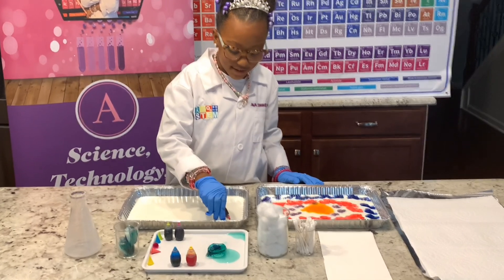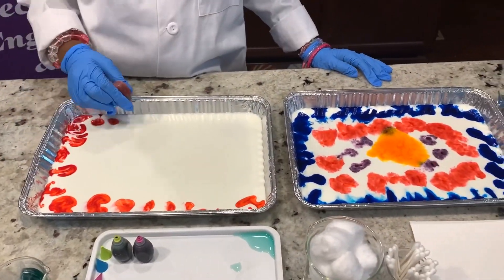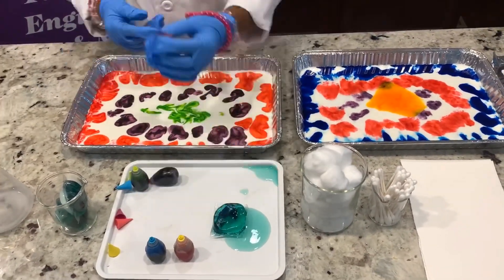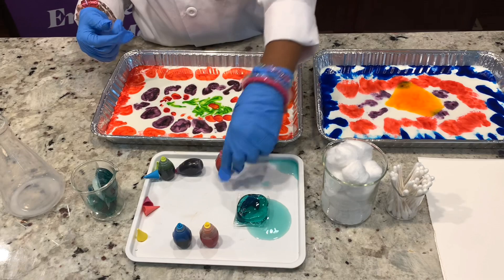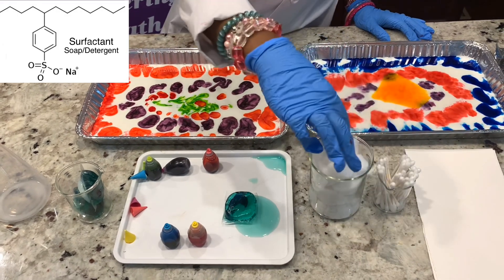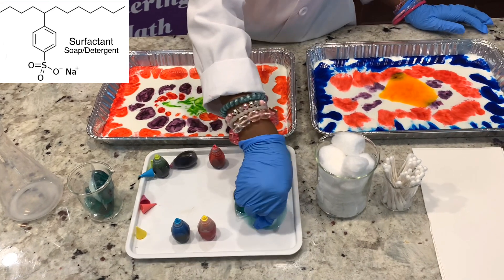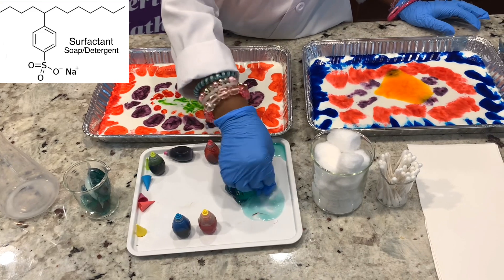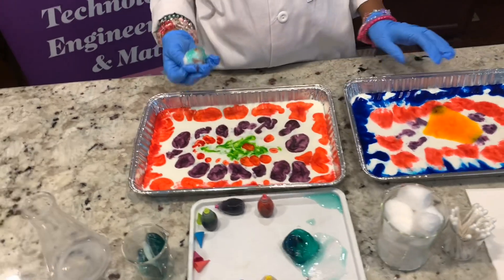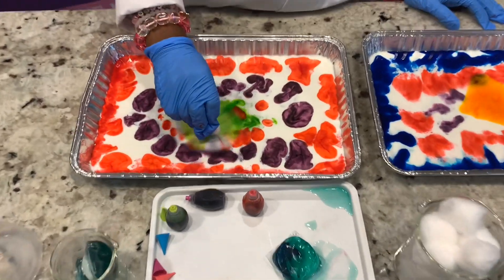Let's go with red. Now we're going to use some detergent and dish soap. We're going to put our cotton ball inside it — pick up the cotton ball, dab it, soak up that cotton ball — and now that we have soaked the cotton ball, we're going to put it inside.